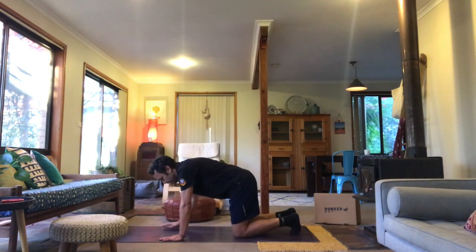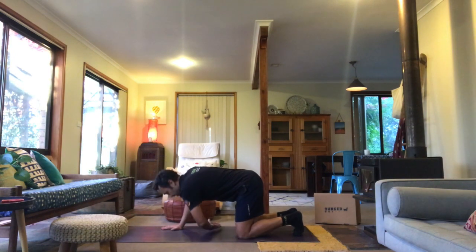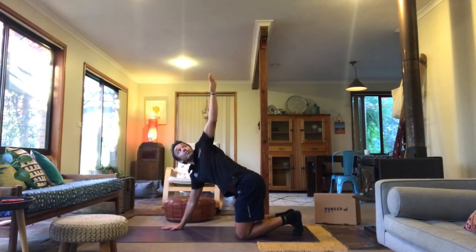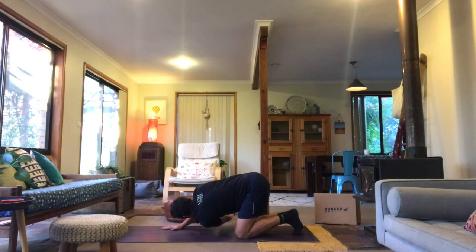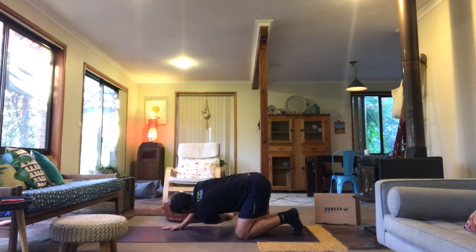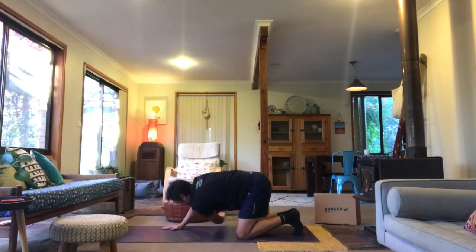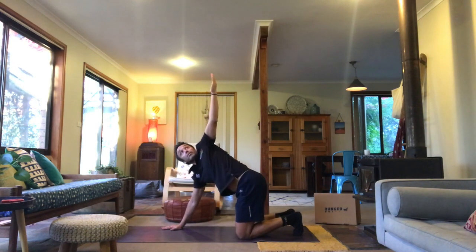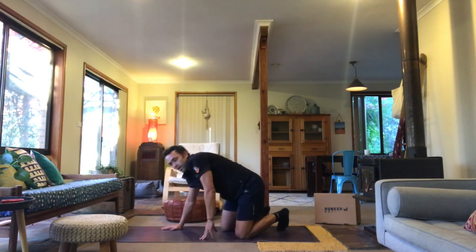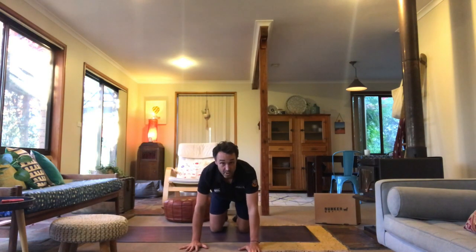I'll do a few side on. Same position to start, hands and knees, flat back. We're going to take one hand and thread it under our body and then back up to the roof. That's five on my left. I'm going to go front on to show you a different angle using my right arm this time.